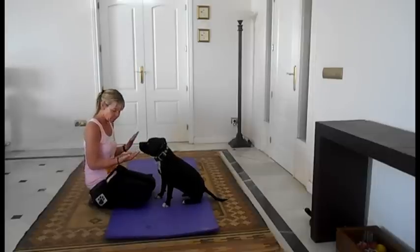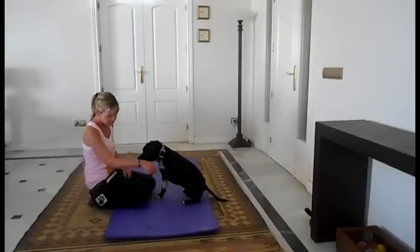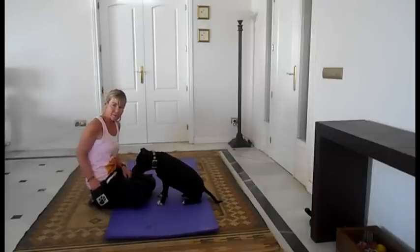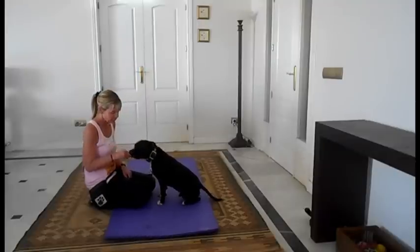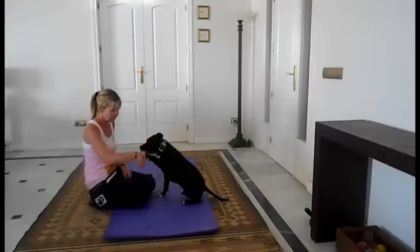You're going to do exactly the same as with your shake hands. You're going to get rid of the food. As you can see, I'm getting his paw higher up than for shake hands.